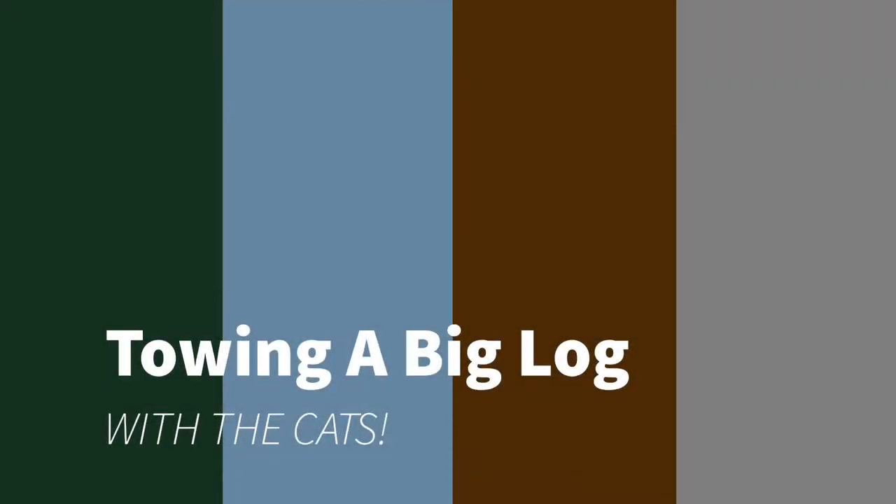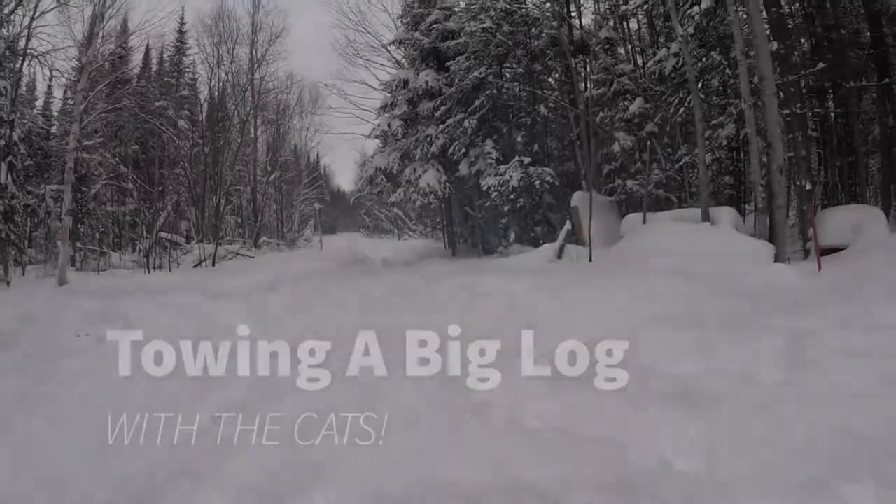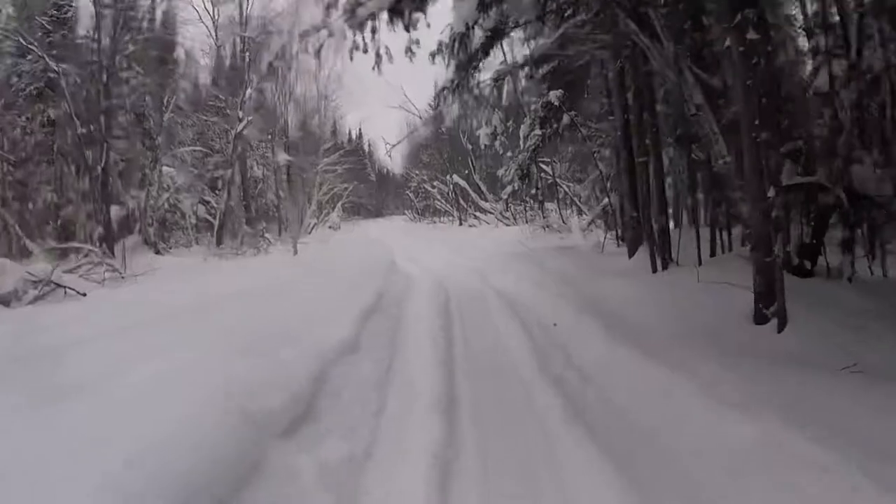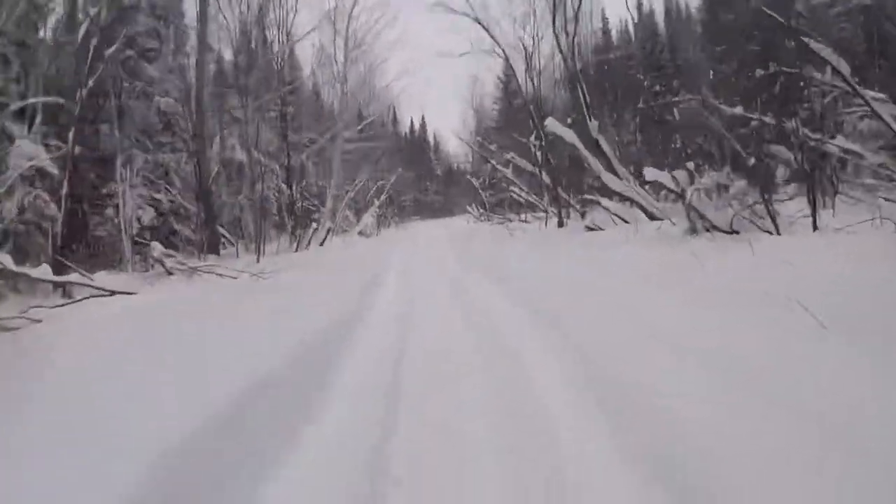Hi mom! Hi Pops! So we made a movie here today for you guys to have a look. I'm just showing you the path we take with the snow machines I was talking to you about on the phone.